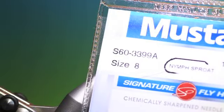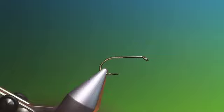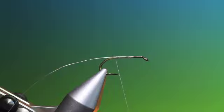This is a Mustard S60, size 8. This was one of Sawyer's nymphs, akin to the pheasant tail, but it was developed by him for fishing in Swedish Lapland when the trout were feeding on small, light-coloured mayfly nymphs.